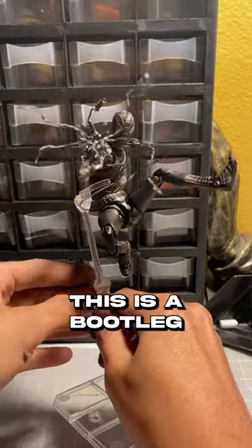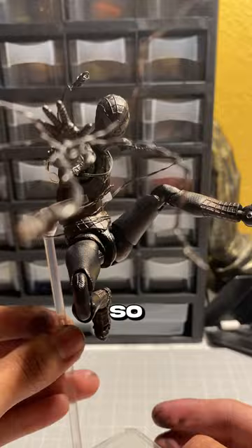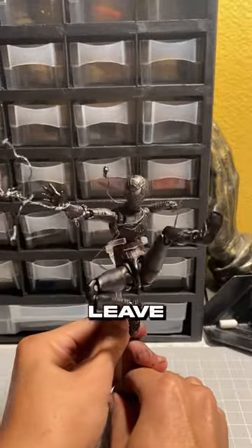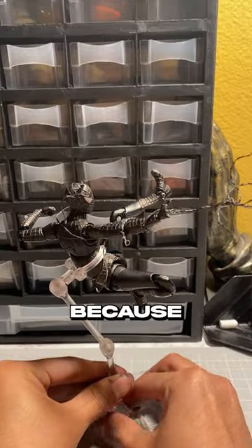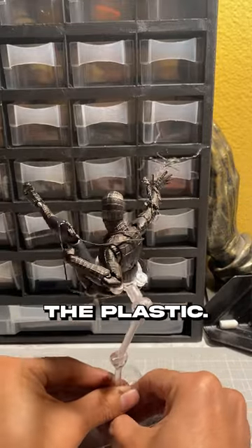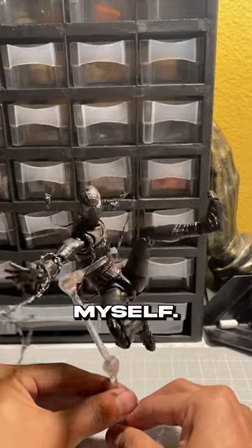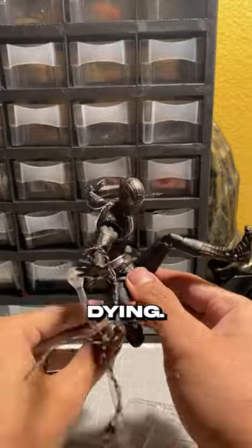I'm glad this was a bootleg, because this was my first time trying to dye a figure, and obviously I messed up. I don't know if I can recommend it unless you've done it before. Don't leave it in hot water for too long. I only left it in that long because the dye wasn't sticking to the plastic — I should have just been okay with the results and hand-painted it myself. That's what I should have done. I recommend hand-painting it yourself instead of dyeing.